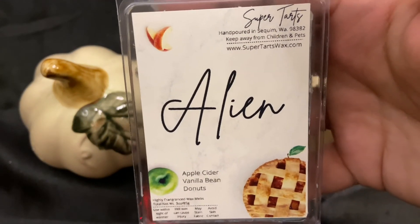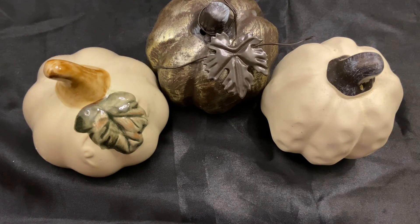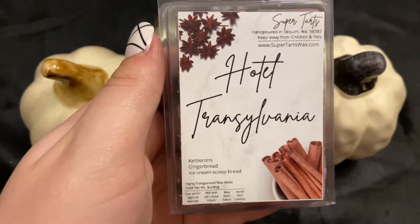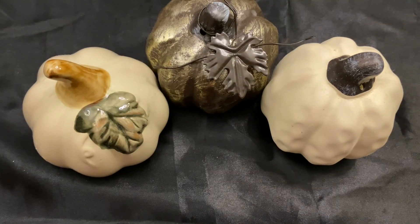Alien is apple cider, vanilla bean, and donuts — a really good apple cider donut scent on warm; it's one I get at least one clamshell of every year. Hotel Transylvania is kettle corn, gingerbread, and ice cream scoop bread — it's like gingerbread that took a chill pill, really mellowed out and nice. I look forward to melting it around Christmas but I want to try some this month too, even though there's no way I'll melt through all of this.